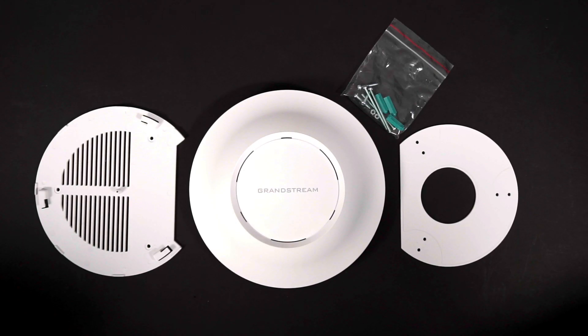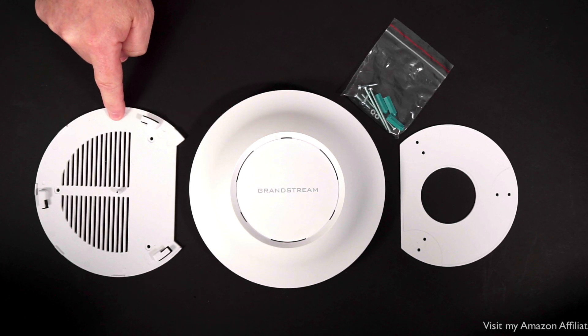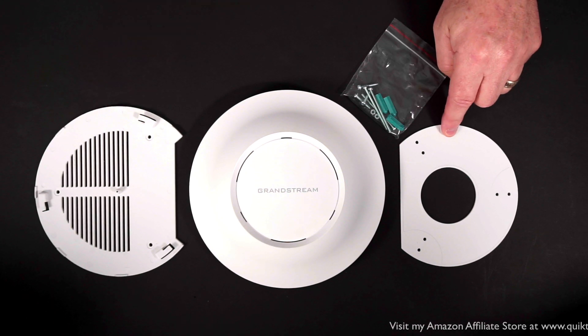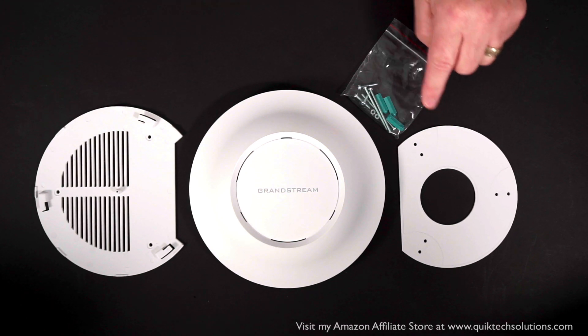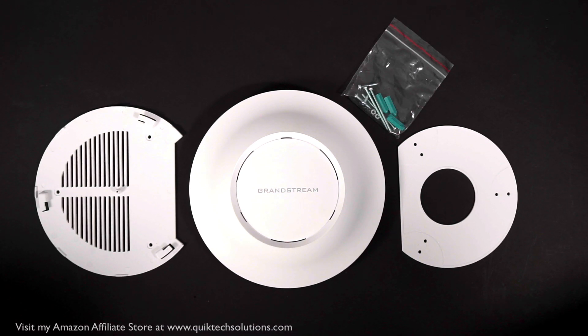Inside the box, you get the Grandstream GWN 7615 access point, the wall or ceiling bracket, another bracket for use in drop ceiling environments, and a package of mounting screws. When I bought the 7630, I also got a quick setup guide and some warranty information, but that was not inside the box with the 7615.